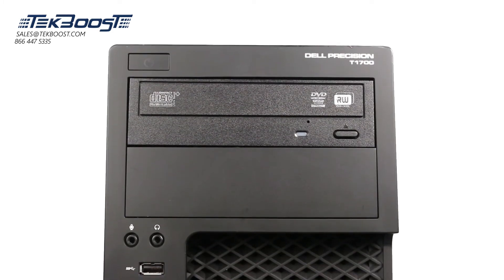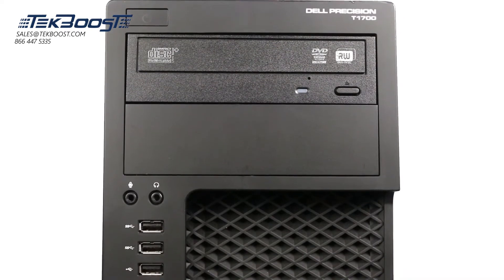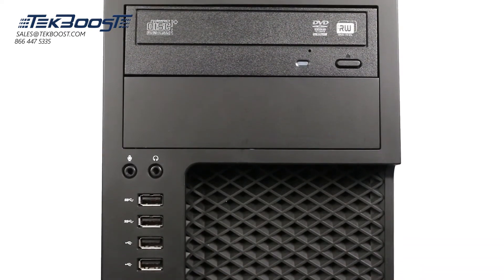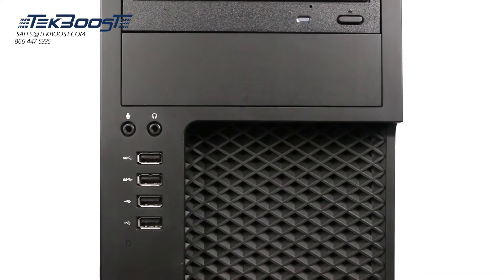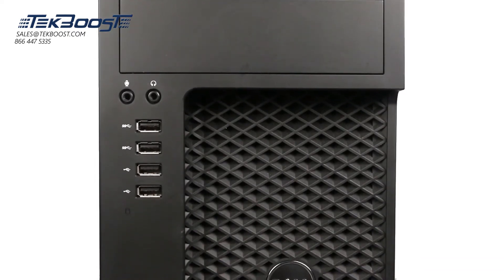Before beginning, we recommend checking with the manufacturer to make sure the latest firmware is installed. For this installation, you will need a Phillips head screwdriver. Please check out the QuickSpec link in the description below to learn more about processor compatibility for the Dell T1700.